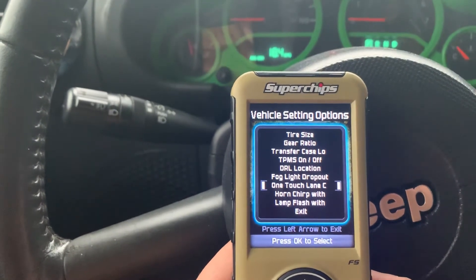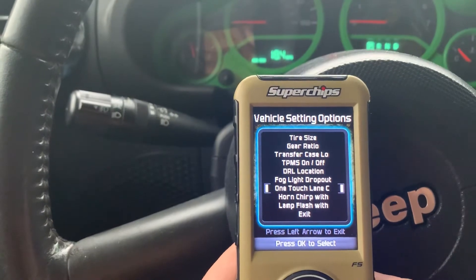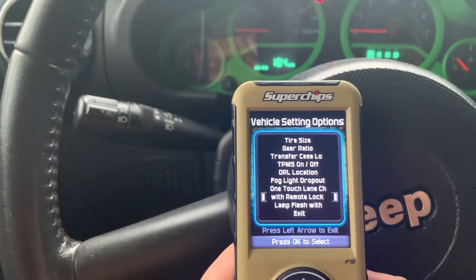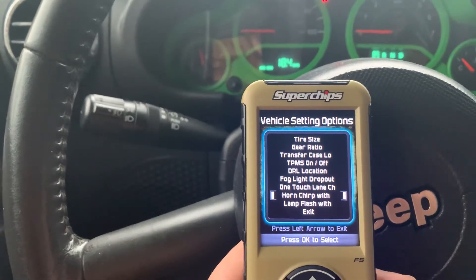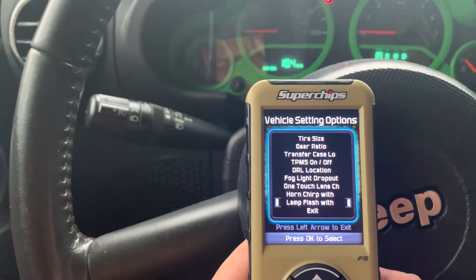One-touch lane change on your turn signals — all you have to do is just bump it and your turn signal will come on. Horn chirp with the remote when you're locking your doors — if you don't want that to happen, you can turn it off. Lights can also be turned off when you lock your doors.